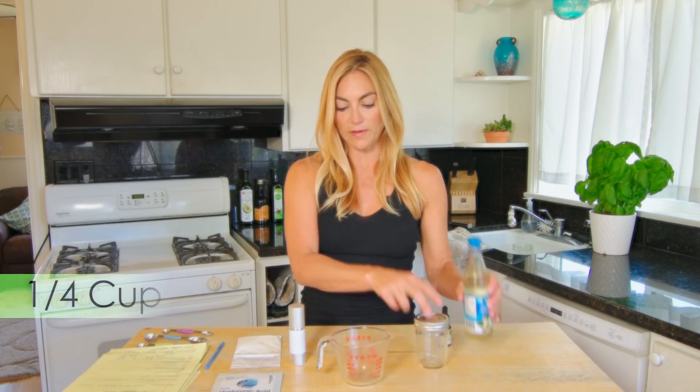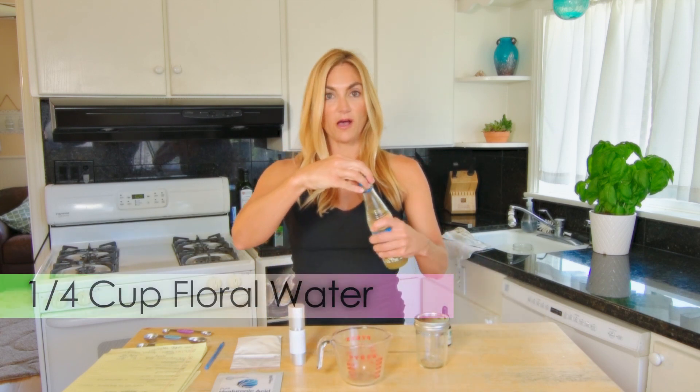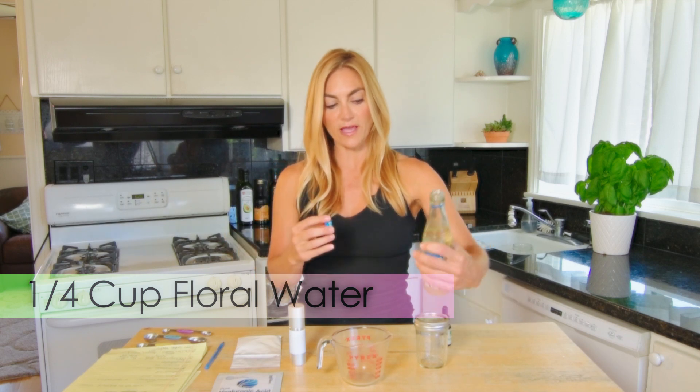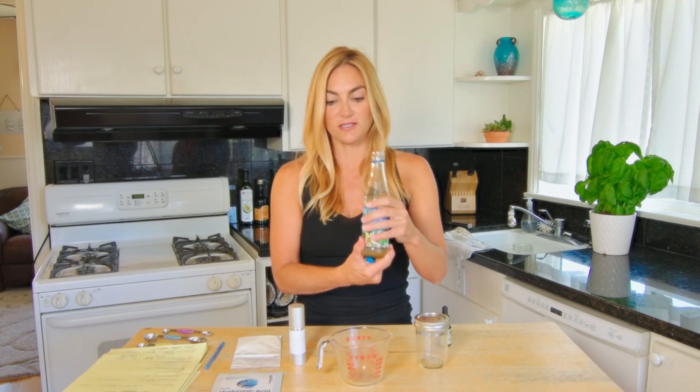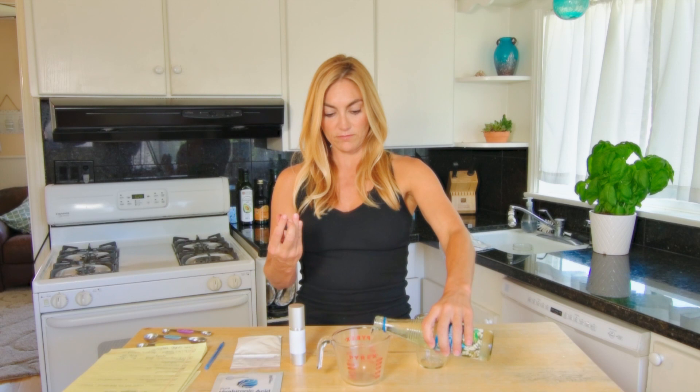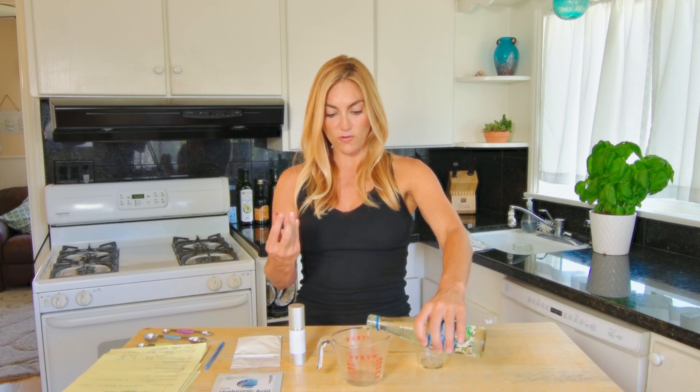You're going to want to start with about a quarter cup of your floral water. This is orange blossom water — I got this at an international market. It's just amazing; it makes me hungry actually. So I'm going to use a quarter cup of that.